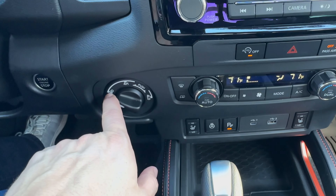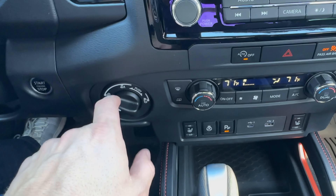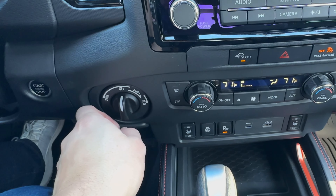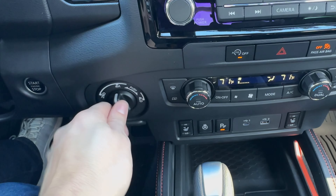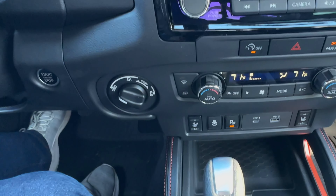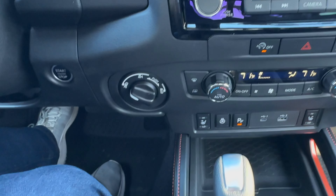Now over here to the left, you've got your two-wheel drive button. Just like the old Frontiers, you switch it up to four high to get into four high. You depress the switch and turn it over to four low and it will go to four low. Works like a dream — super easy to use, pretty straightforward.